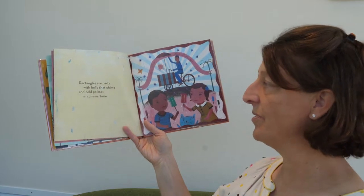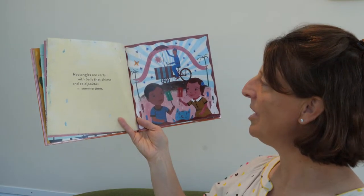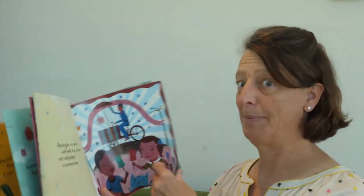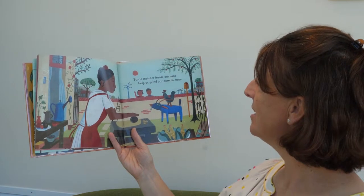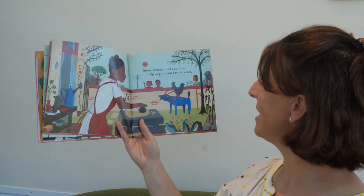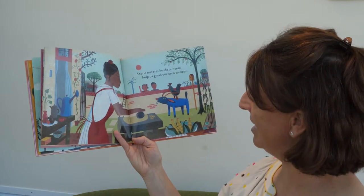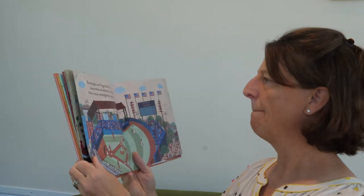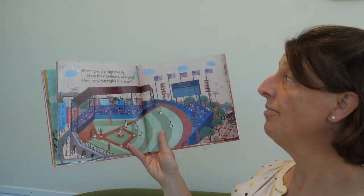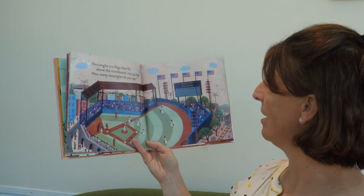Rectangles are carts with bells that chime and cold paletas in summertime. What do you think the paletas are that are cold in summertime? What are they eating — maybe popsicles? Popsicles are good. Stone metates inside our casa help us grind our corn to masa. So that must be the metates — it looks like a grinding stone. Rectangles are flags that fly above the scoreboard way up high. How many rectangles do you spy? There are a lot in this picture. How many flags are there? Can you count them? One, two, three, four, five.